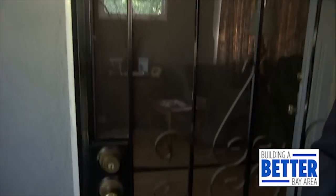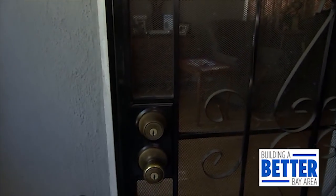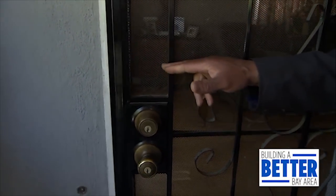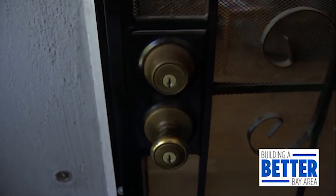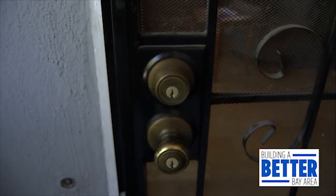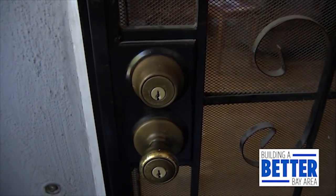We have a screen security door here, and that seems safe, right? The problem with this door is it has a very thin screen. Burglars carry a tool to cut it and reach in to unlock your door. The other problem is it has a very cheap lock — a grade 3 lock — and they can bump-lock it as well.